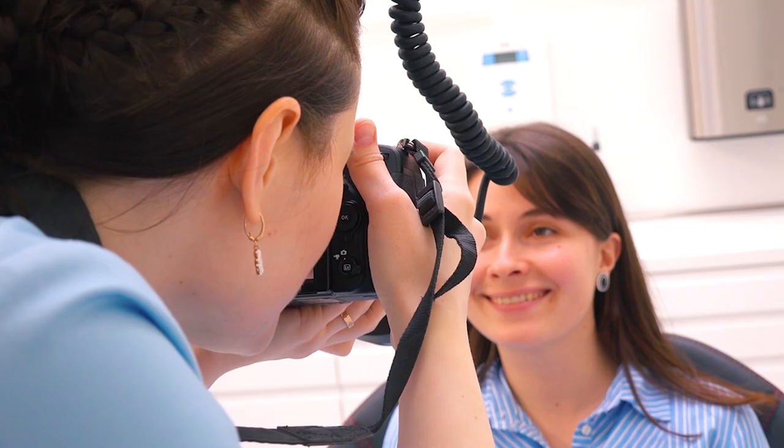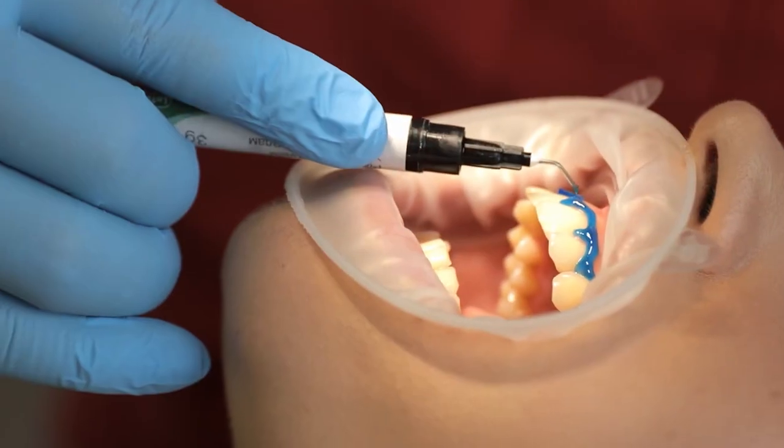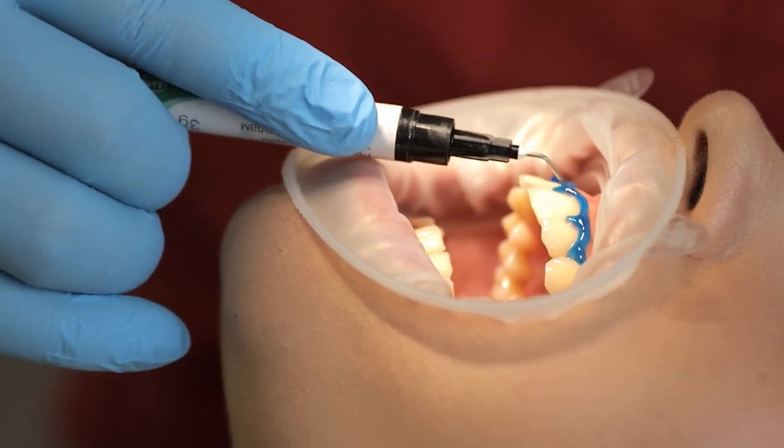The patient comes in, we take pictures and we take the initial shade to make sure we know the color that we started with. Then we proceed to protect the tissues and retract the lips, making sure that we protect the gum before placing a gel that is going to do the function of whitening the teeth.